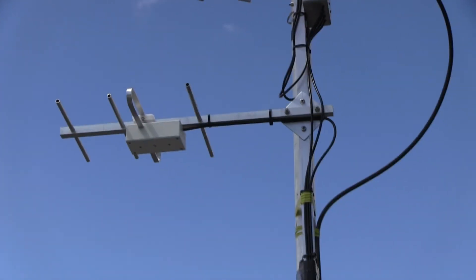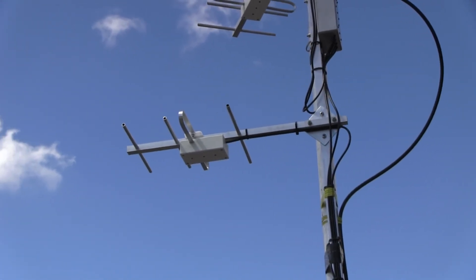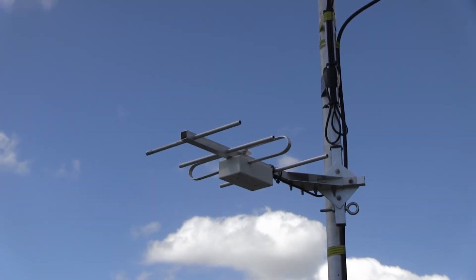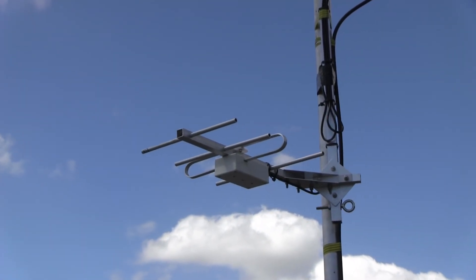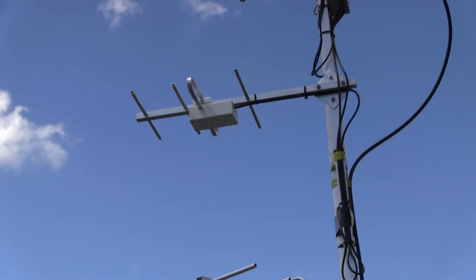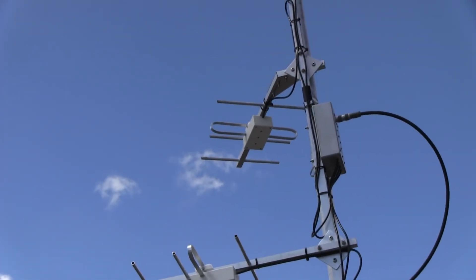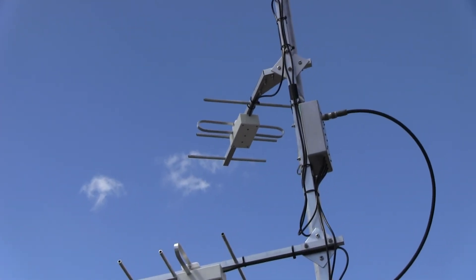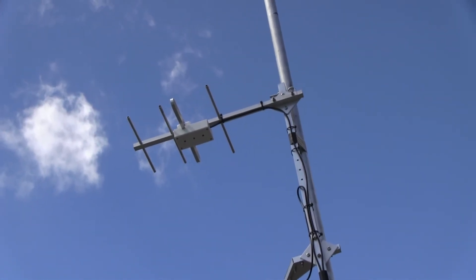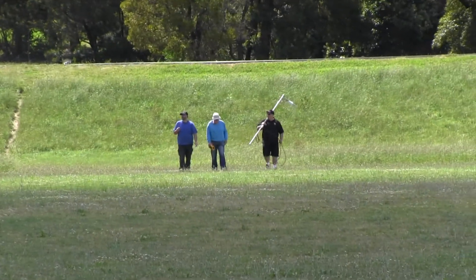These are the Yagis that are going to be used up on VK3RTV — you can see they are four-element ones. There's one pointing down towards the Clayton area from Mount Dandenong. The next one will be going towards the Melbourne metropolitan area and towards the city. The one after that will go out north, up towards the Broadmeadows area. And then the next one will be in the city, so I've got co-phased ones in the city.